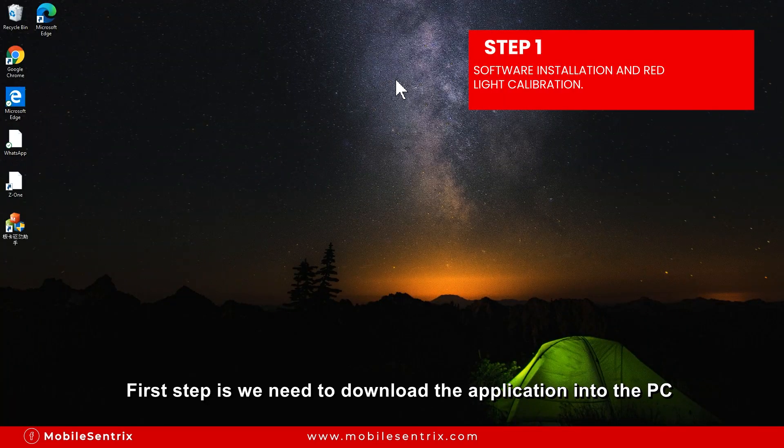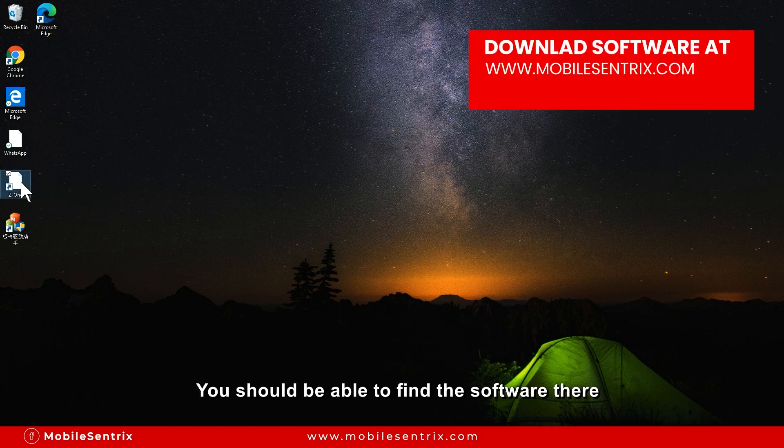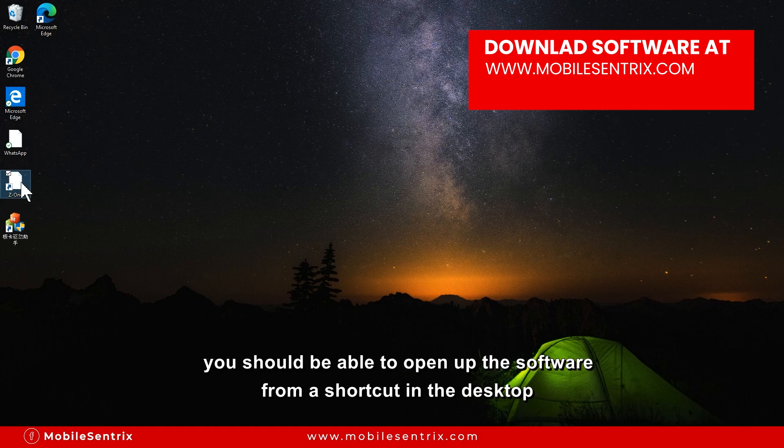The first step is to download the application onto the PC. You can go to the MobileCentrix product page for the Z1 laser and in the product description you should be able to find the software there. After setting up the software you should be able to open it from your desktop shortcut.